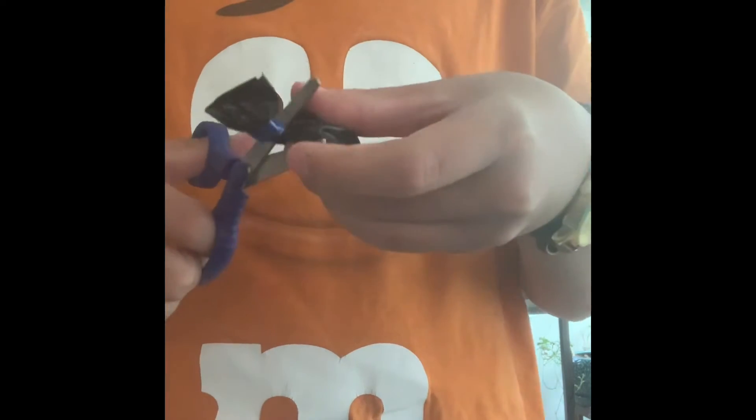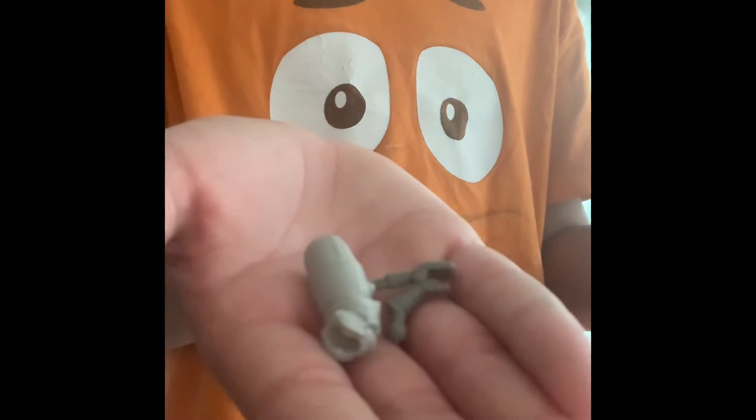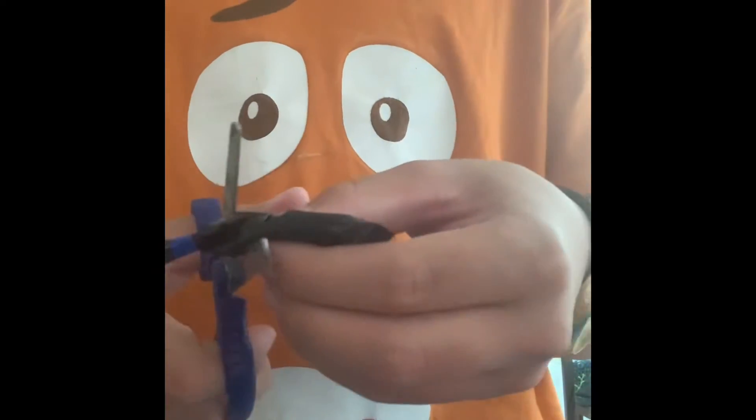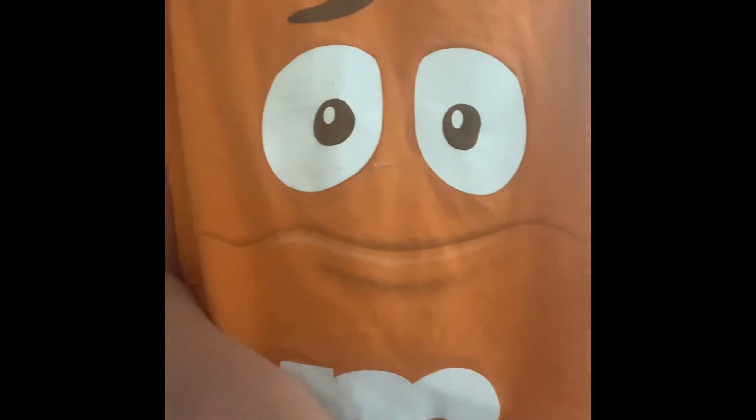Another trash bag - same thing we got last time. And another trash bag which has a new piece - a Cleo piece. It's Cleo! Another trash bag with this thing, an arm, and I guess another arm piece.